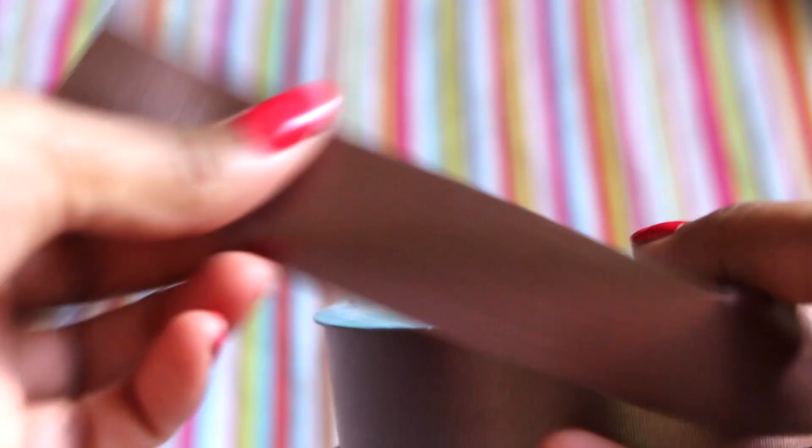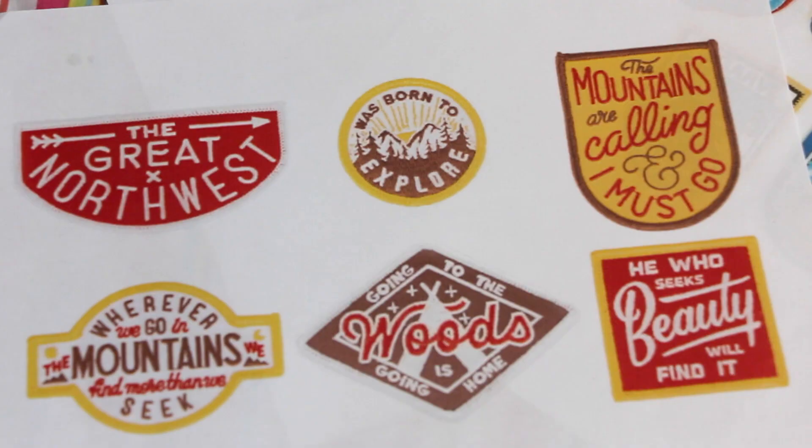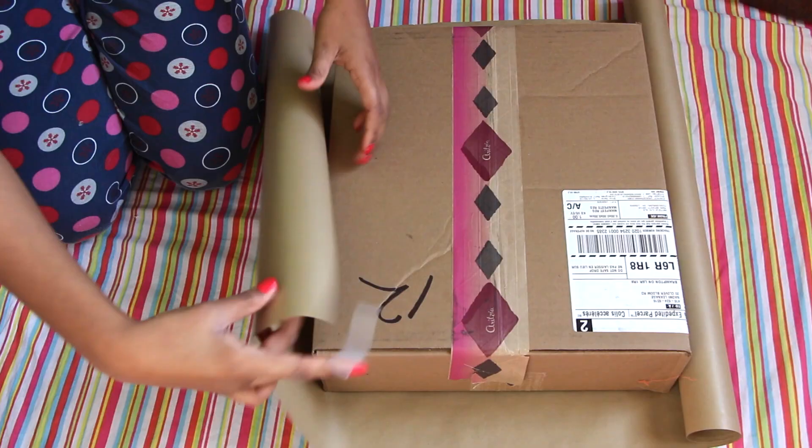You're going to need brown postal wrapping paper, scissors, tape, a glue stick, and if you want to make the wrapping part easier, a hot glue gun, ribbon, and some travel patches — which you can print from online.